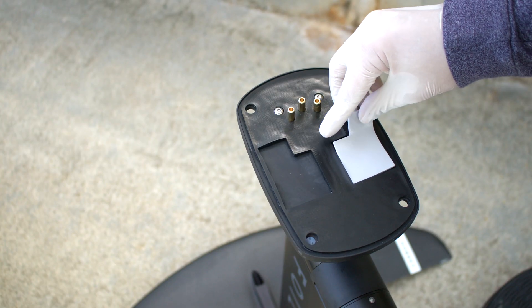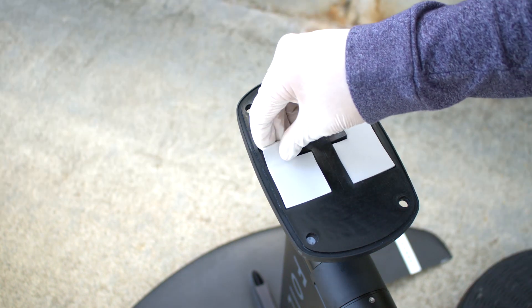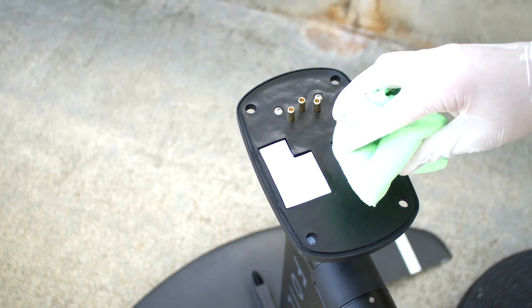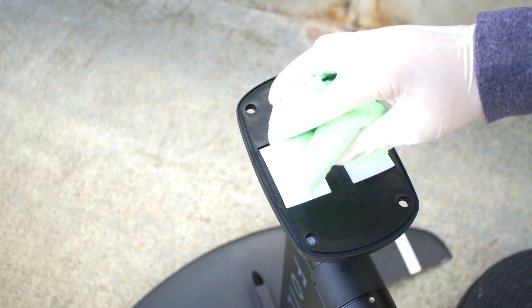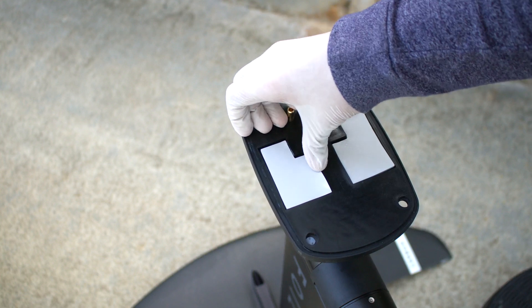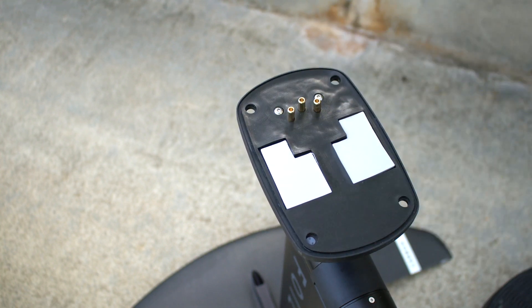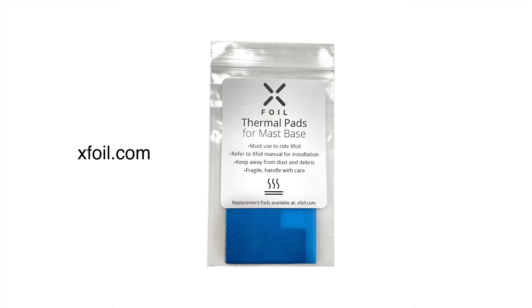Install the provided thermal pads on the mast. Use a towel to press gently on the thermal pad to ensure that it does not fall out when the mast is upside down. Handle the thermal pad with care — keep away from dust, sand, and oil. Replacement thermal pads are available at xfoil.com.